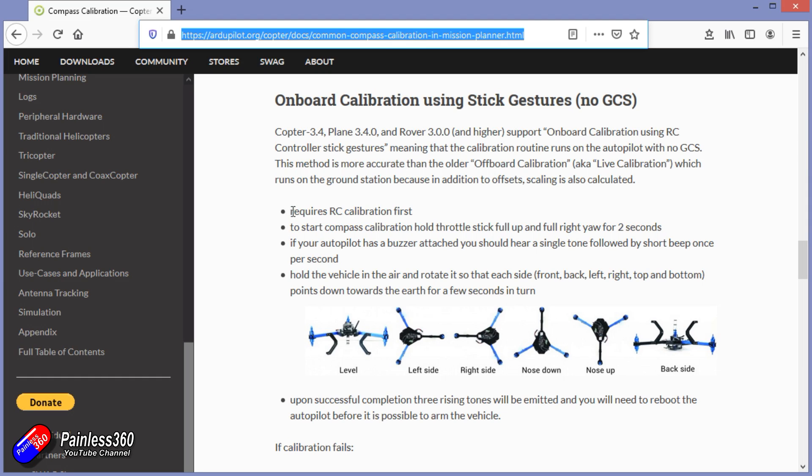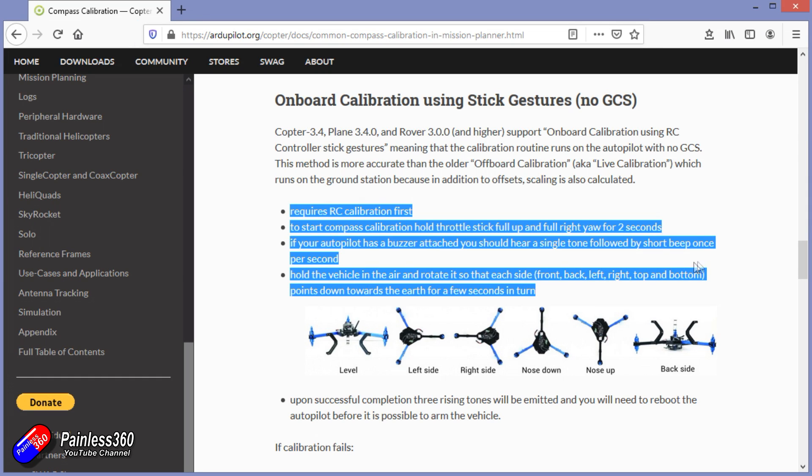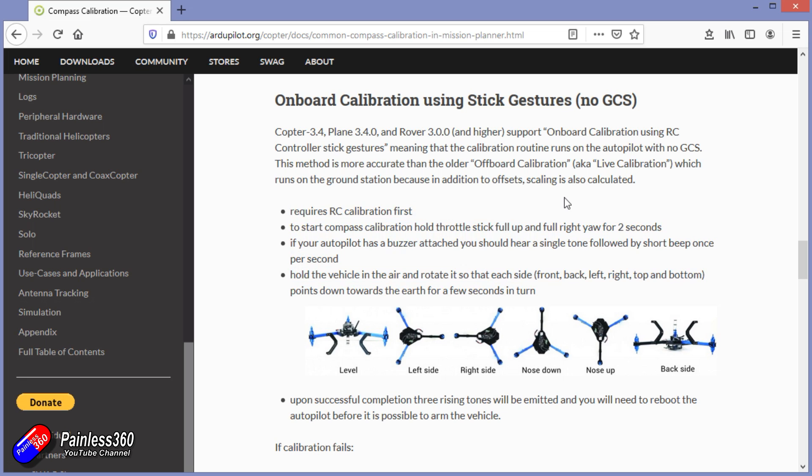The compass calibration you've done inside the house while setting it up is going to be fine, but I would redo it at the field. Take your tablet with you and plug it in. There is also a stick combination — I'll put a link to the documentation. If you hold the sticks in that position, it will initiate another compass calibration, and it's worthwhile doing that at the field before you fly.